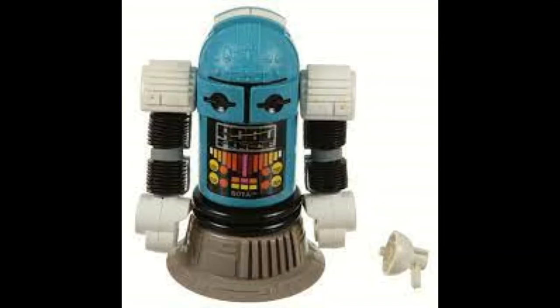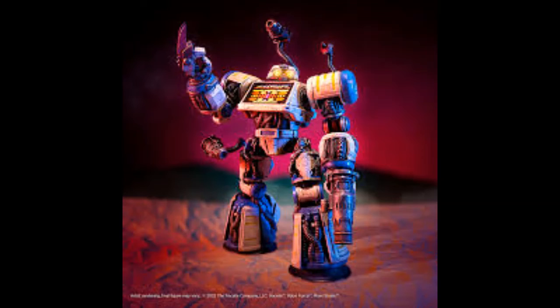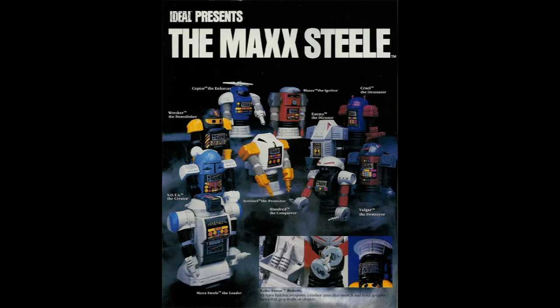Maybe it was just the design of the figures that didn't appeal to kids, because Ideal really really tried to make this one work. But it was here today, gone tomorrow — there were tons of prototypes that never made it to market. Some of them are seeing the light of day now because, just like any 80s franchise, everybody is trying to get in on nostalgia. We had a series by Toyfinity using the Glyos locking system, and eventually Mattel picked it up doing something called Max Steel in name, but they decided to dump the suction cups and give these guys actual arms and legs.